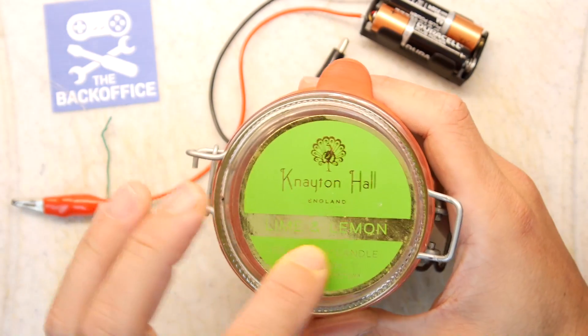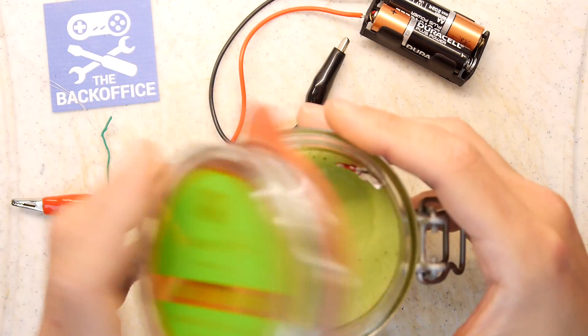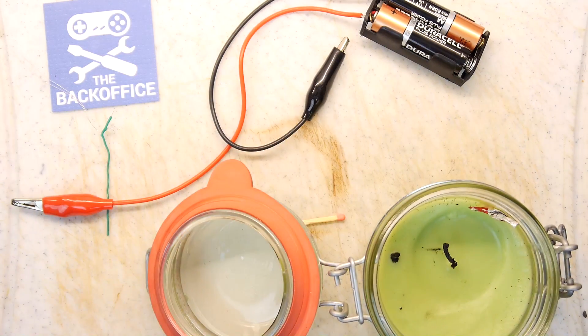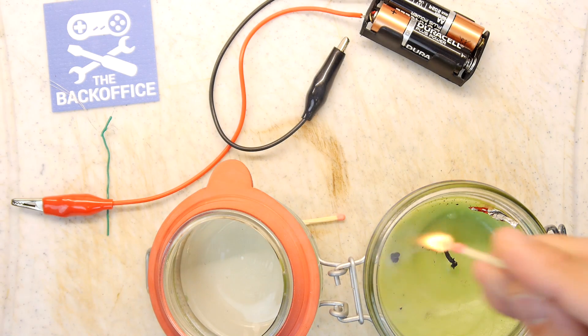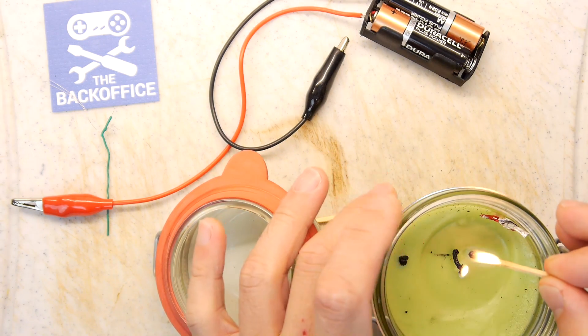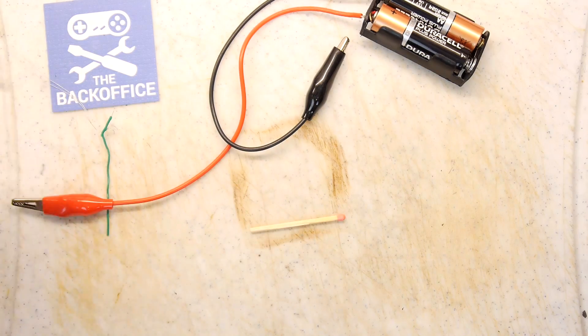You'll also need a wax candle — this is a lemon and lime one, smells delicious, but that doesn't really matter. What I'm going to do is go ahead and light that candle because it'll fill the back office with a lovely aroma, and I'll just leave that on in the background.